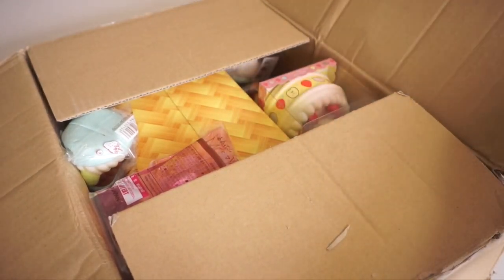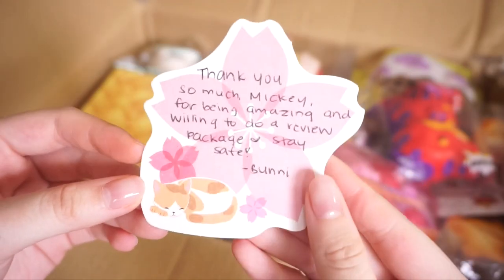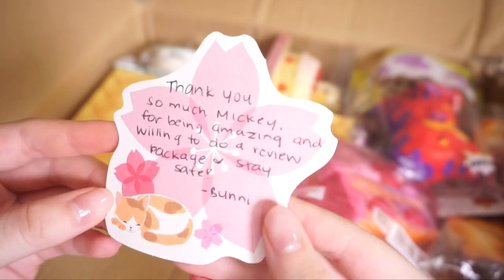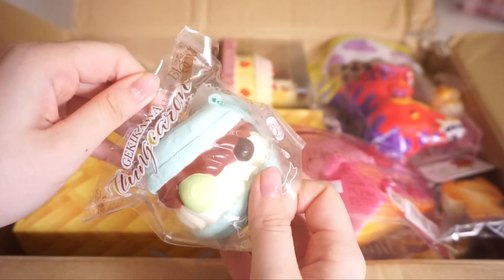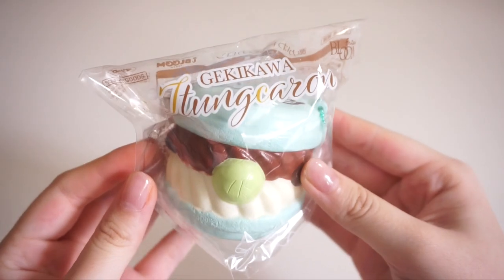Wow, oh my goodness, there's so many things in here! So here we have a little note and it says, 'Thank you so much Mickey for being amazing and willing to do a review package, stay safe — Bunny.' It's very adorable. There's so many squishies in here, but I'm just gonna start off with this one right here. I'm gonna move the box aside so we have a little bit of a better background.